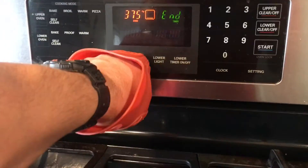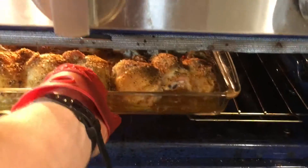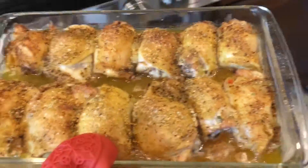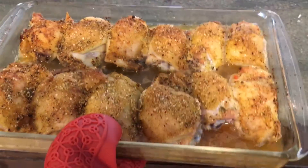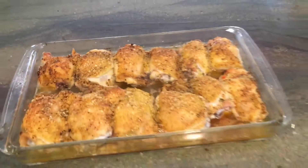Alright, we'll be back. Alright, we're back. A whole hour later — let's see what we got. Oh yeah, that looks pretty good. That's it. That's all there is really.